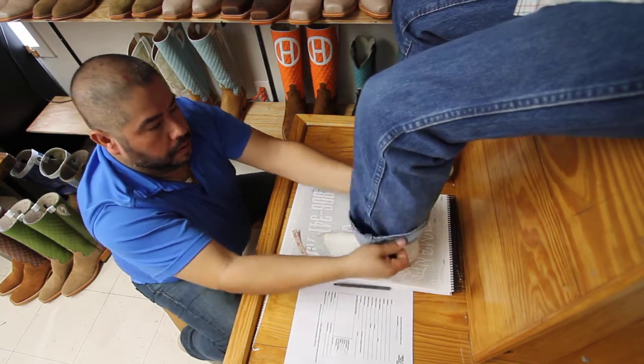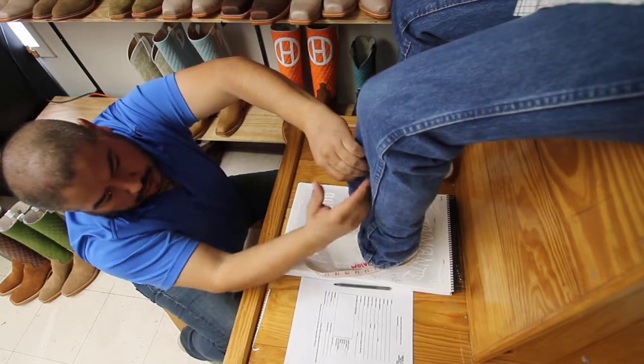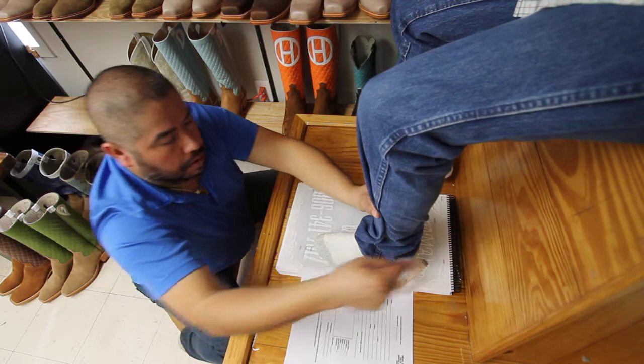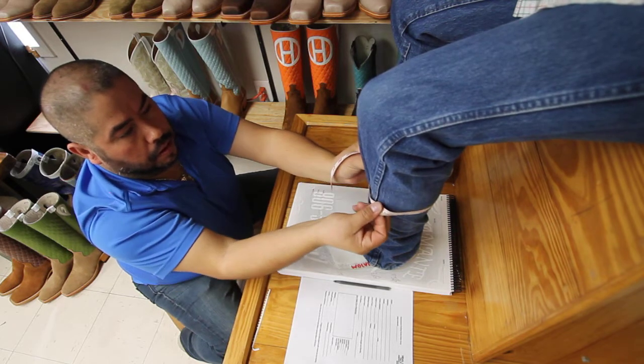Now at this point, if you wear your pants over your boots — or excuse me, your boots over your jeans — you'll need to cinch up your jeans and measure the widest part of your calf. Measure both calves, and if one's larger than the other, either record both or take the larger of the two.